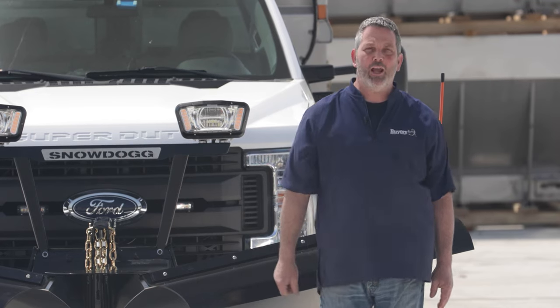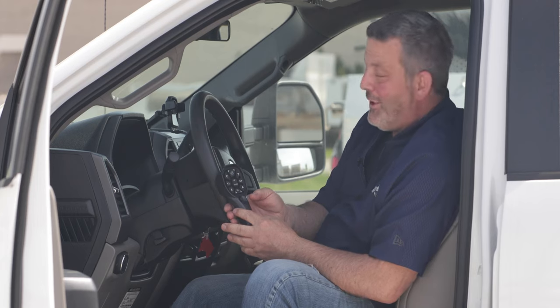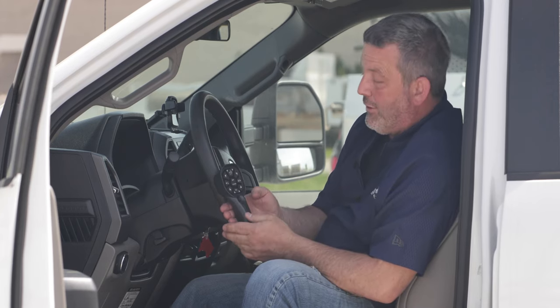Now let's mosey on into the cab and look at the controller. Here we are in the cab with the handheld controller in hand. This is our v-plow controller — you can see there are many functions on here.